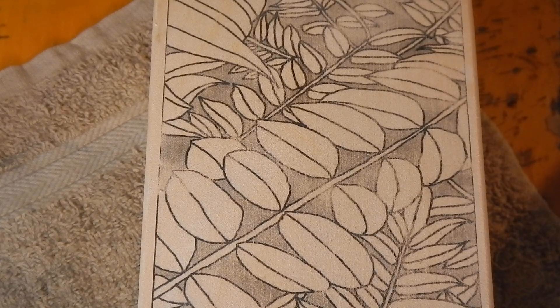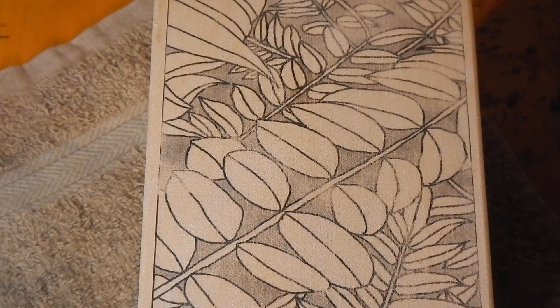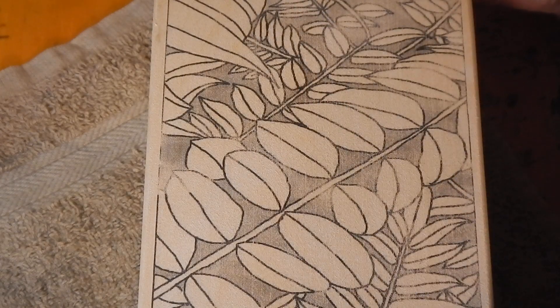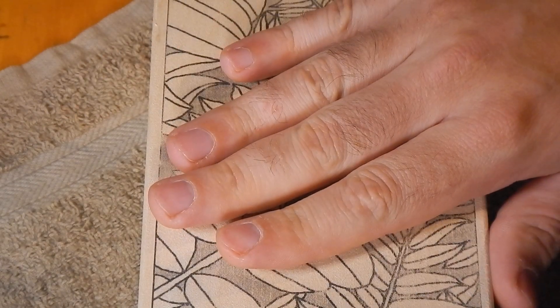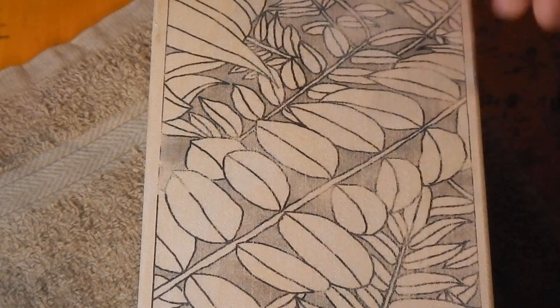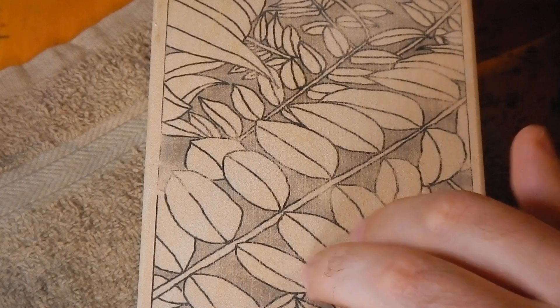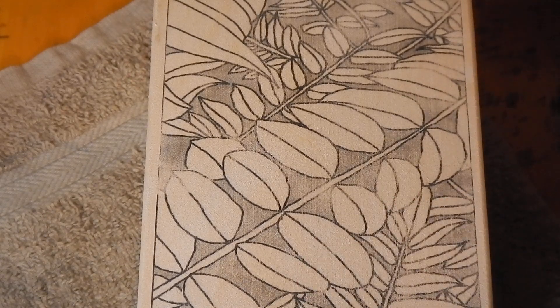That probably about covers it. Make sure the tool's hot, make sure your pattern is a good darkness to see but also erase. Don't sand it too smooth. Apply a little firm pressure on the pattern. And peel the paper back immediately as you're moving the tool, to make sure it sticks onto the wood while it's hot and doesn't go back onto the paper. Hopefully that troubleshoots any issues you might have been having with the pattern transfer tool. Let me know if you have any other questions.